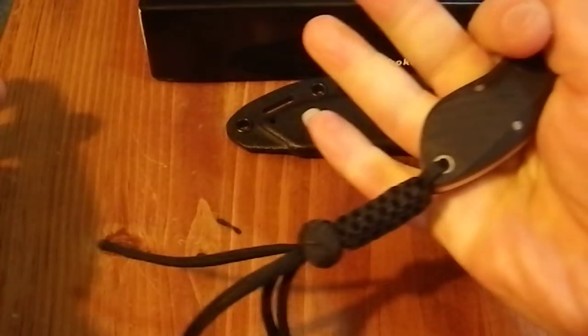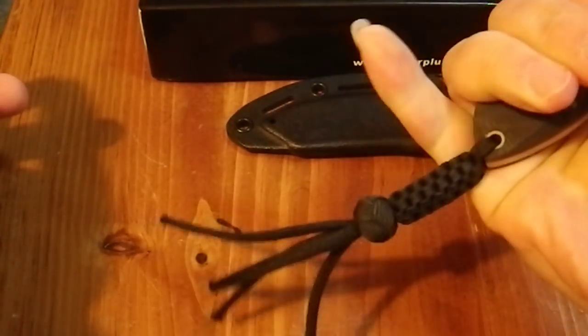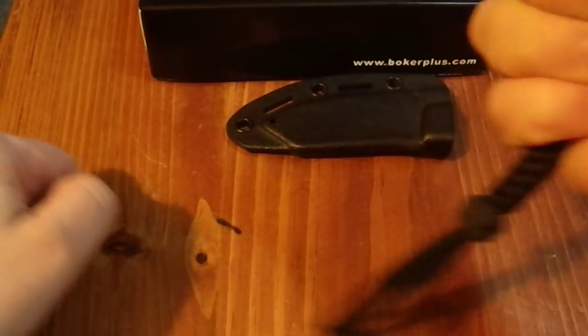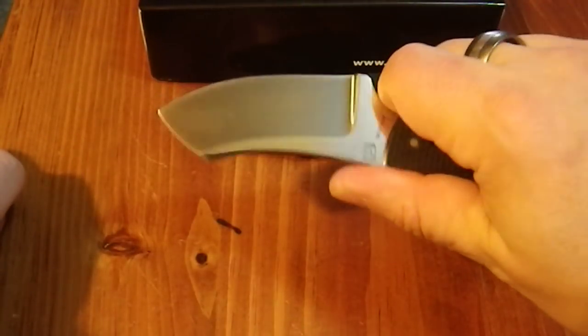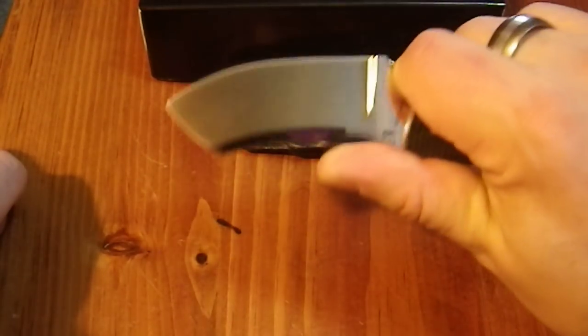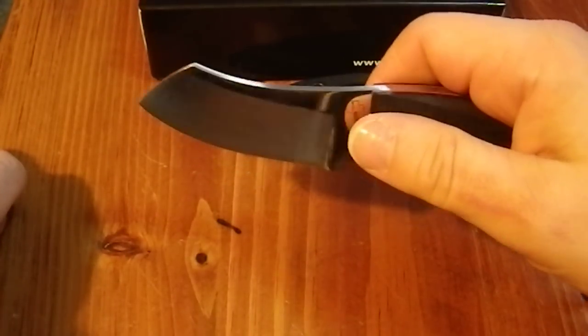It's a three-finger hold. You really do need the lanyard to help give a little bit of grip. But it fits the hand quite nicely, and it's a really pleasant slicing motion — it's quite comfortable.